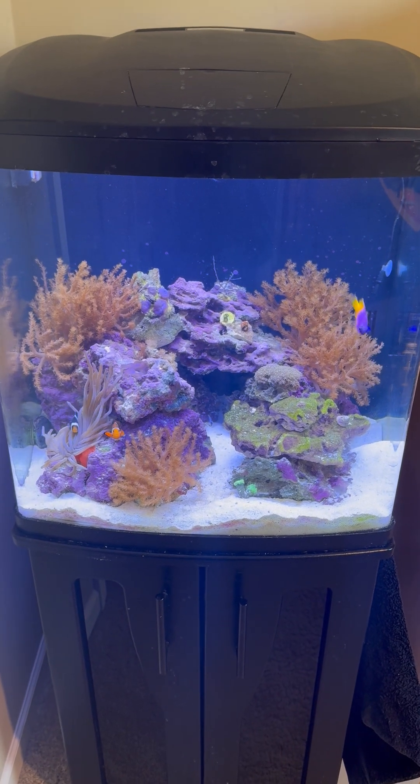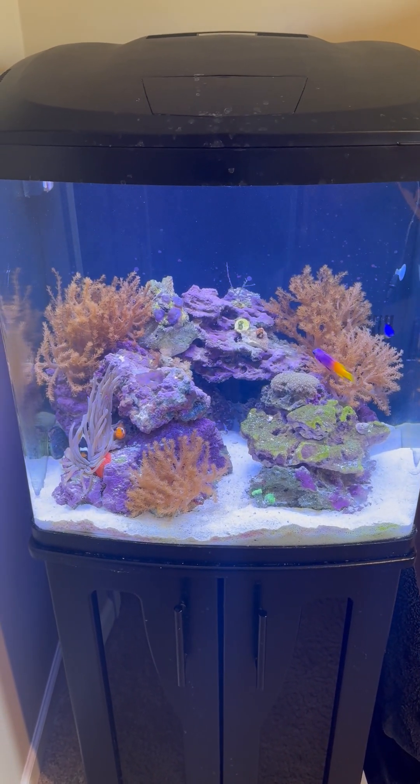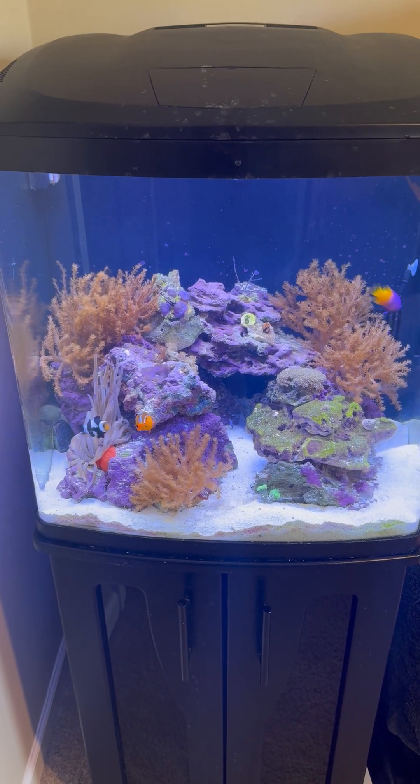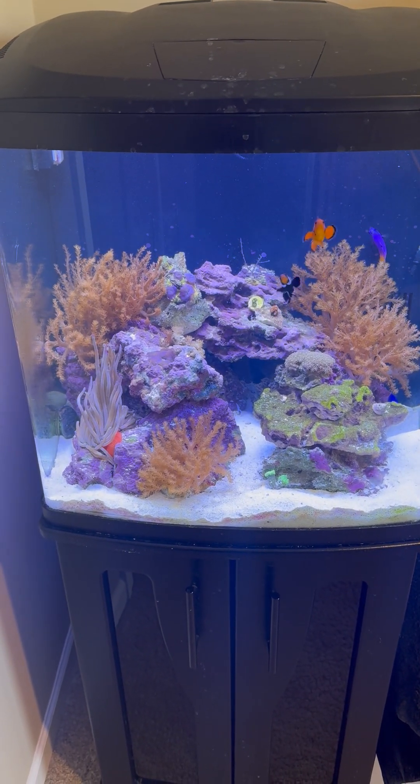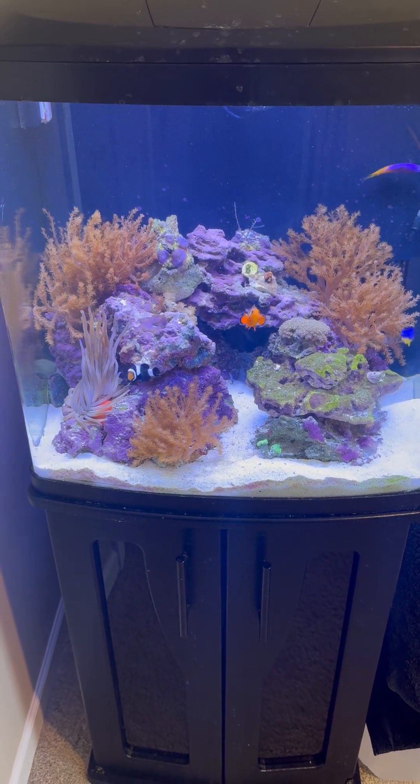Once I got everything up and going, I really noticed that the LED lights were not really providing the amount of light needed to grow some of the corals that I was looking for.